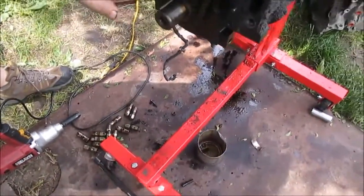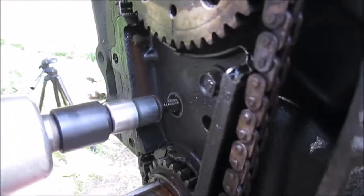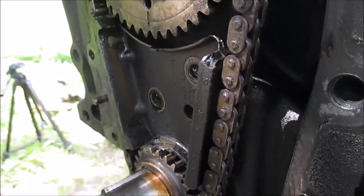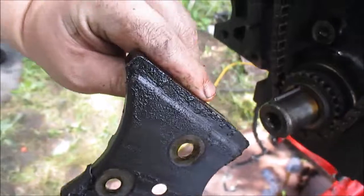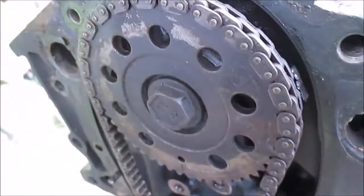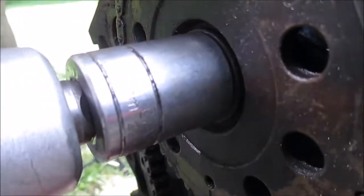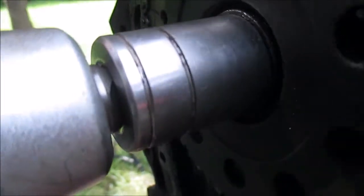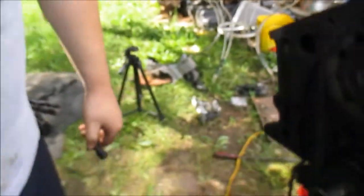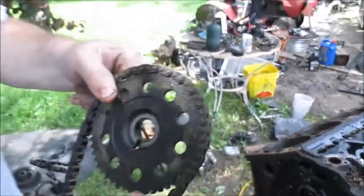I'm going to remove these guides here — this here is 11mm. Here's the guides. Take this big bolt nut off here, it's a 24mm. That's the cam bolt. I'm just going to pull the cam off. Now I can take this off — that's the cam timing gear.